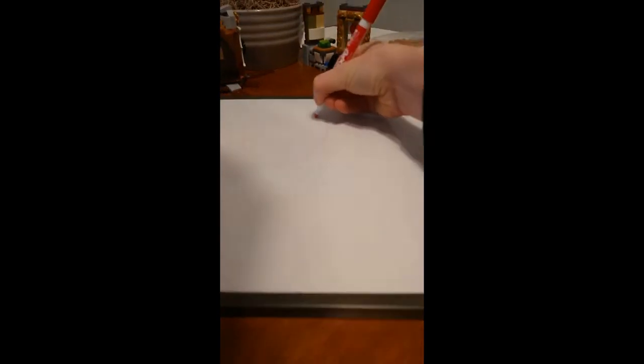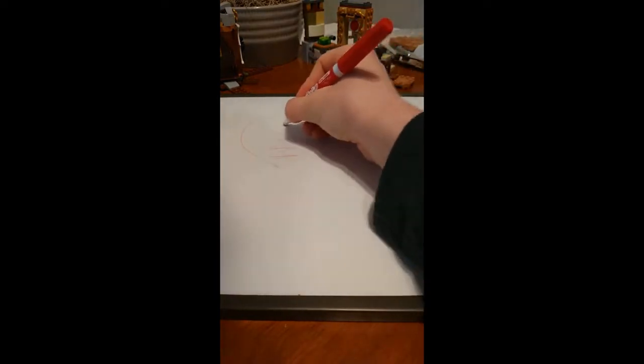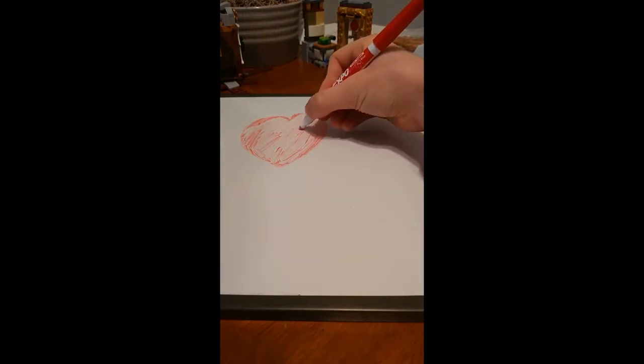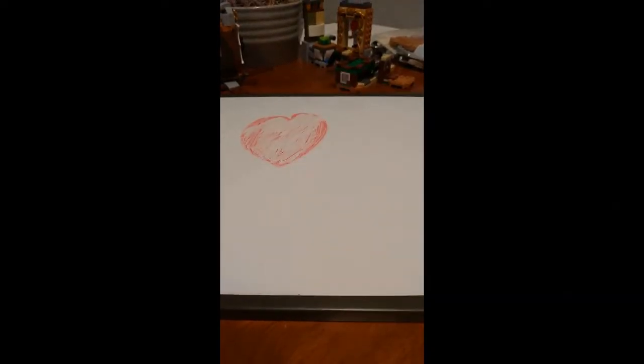So let's see how that goes. I hope you guys enjoyed — and here's how to draw a heart. So there you go, that's how you draw a Valentine's Day heart.